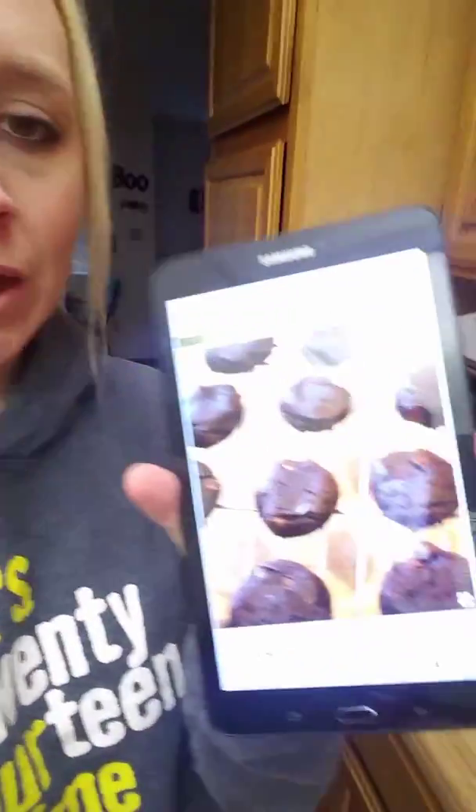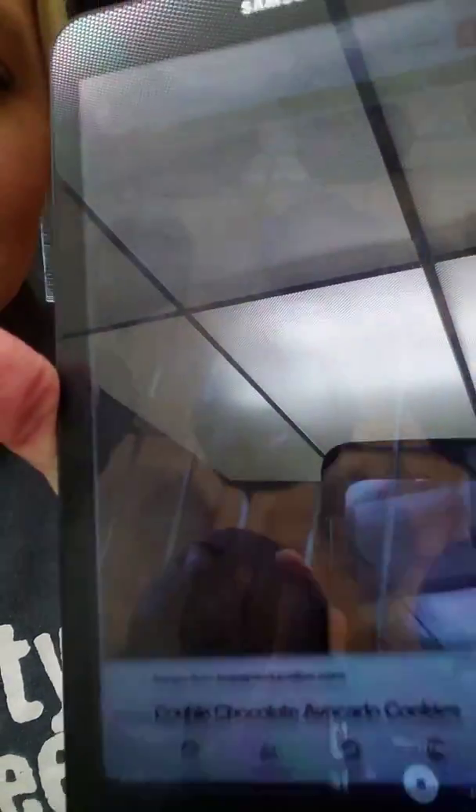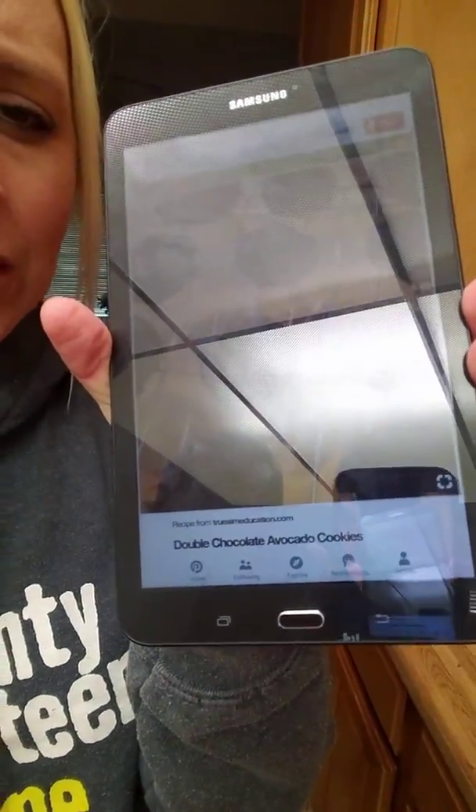Hello everyone and welcome to this episode of 'What on Earth Am I Making,' also known as 'Nailed It or Failed It.' Today on this channel we will be making double chocolate avocado cookies, or as my sidekick likes to call them, guacamole cookies.